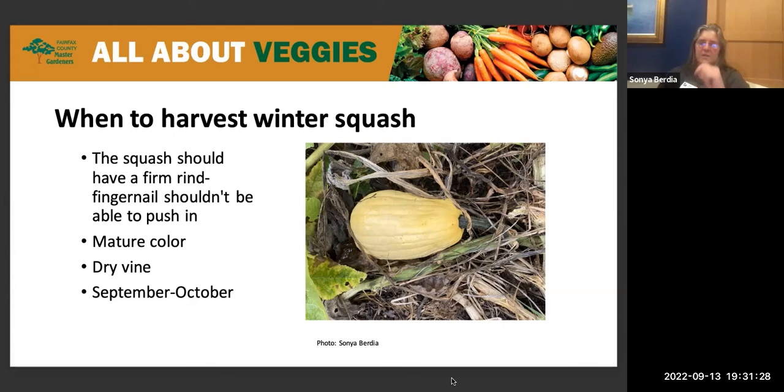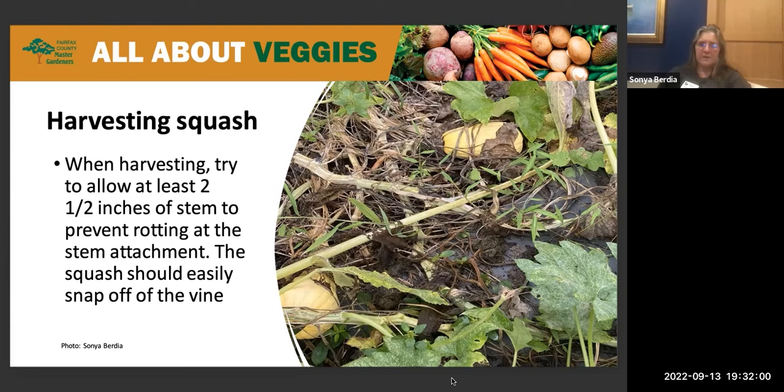Try to allow two to three inches of stem to come off with the squash, as the stem helps prevent rotting at the stem attachment. You should experience a nice snap when breaking the stem off the vine. Curing winter squash hardens the skin and can heal any cracks or scratches. Depending on the region, sources suggest curing at 68 to 85 degrees Fahrenheit. The general idea is to leave them outside in the sun for a couple of weeks in a single layer, turning them over every few days.